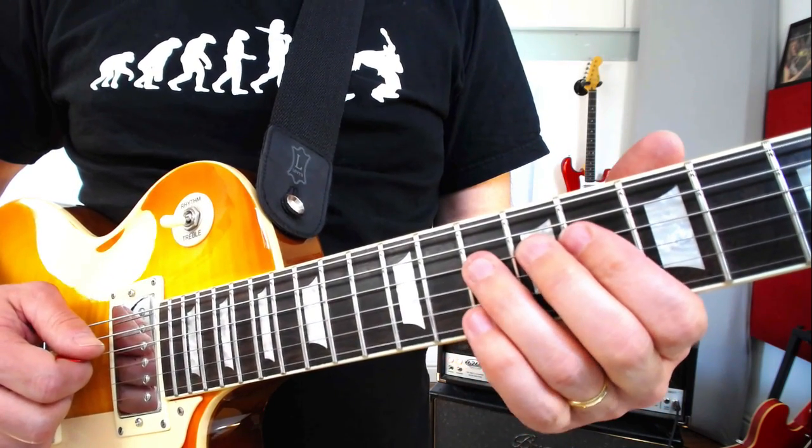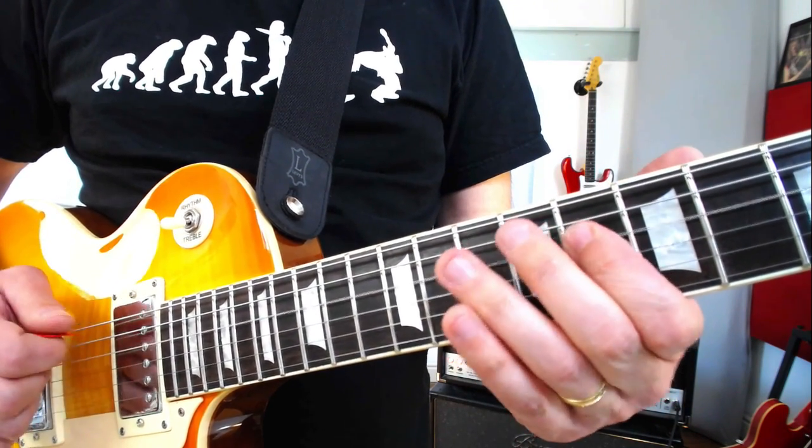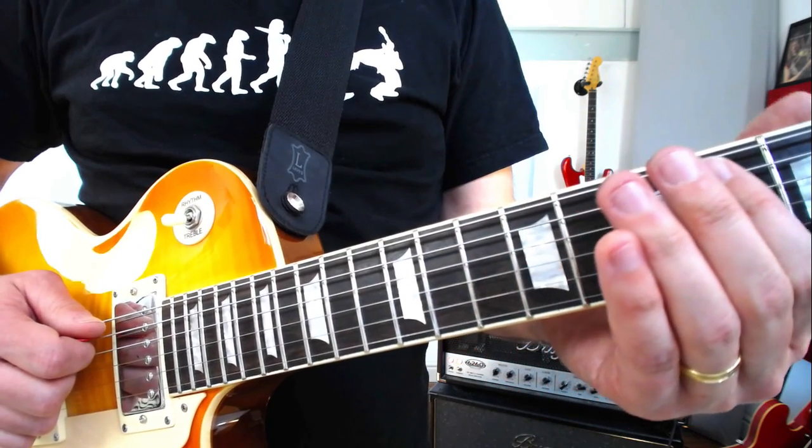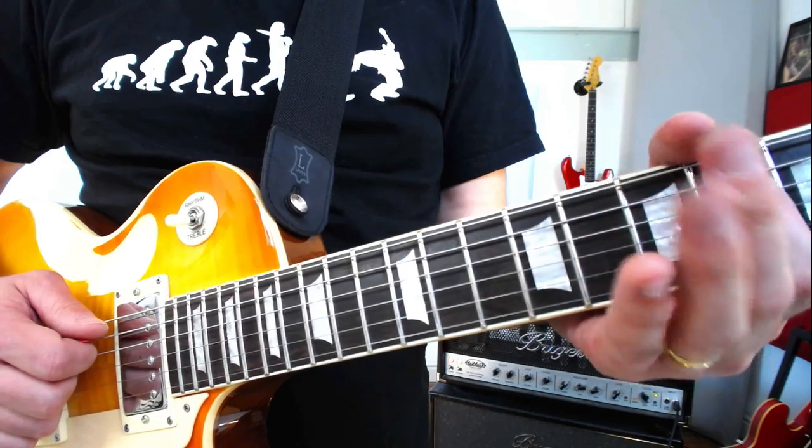To finish it off we're going to go 10 to 8 on the D string, 10, 9, 8 on the A string, and then move our first finger down to 6 on the A string with some vibrato.